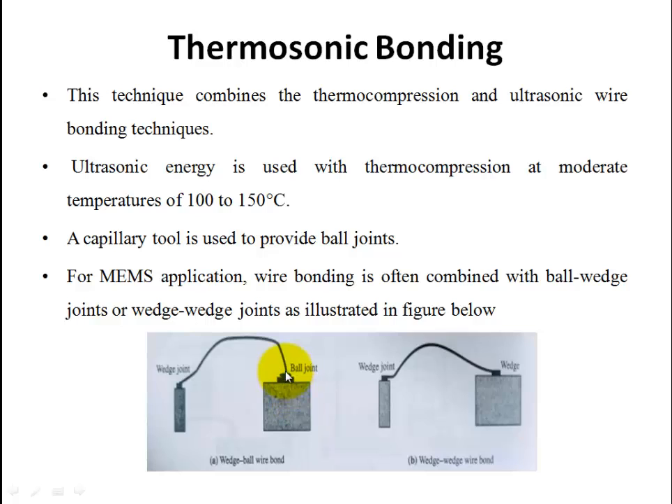Thermosonic bonding involves ball joints and wedge joints. A ball joint is created using heat. When using a capillary tube, a ball joint is formed; when using a wedge joint, a wedge tool is used with an ultrasonic wave. For a ball joint, heat is used to melt the metal wire. Thermosonic bonding is a wedge-and-ball combination using both wedge and ball joint approaches.